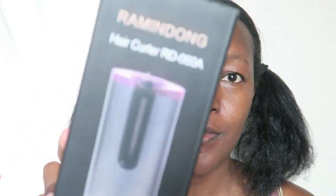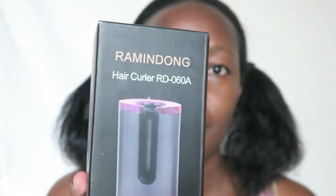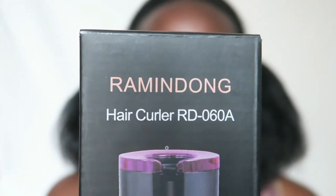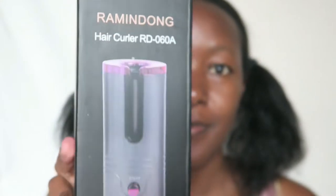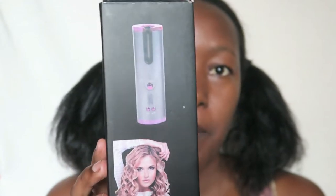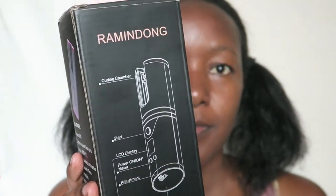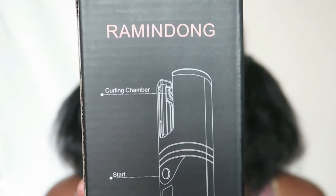Hello everyone, welcome back to my channel. I'm Gertrude Bosibori and today I'm going to be reviewing something exciting — the Ramingdon Automatic Hair Curler. I'm kinda late in knowing this product exists but I've never seen anyone of my hair type doing a review on it, so I thought why not. Since I'm not a professional hairstylist, I wanted something I can easily do on my own that's going to give me the curls that I need.